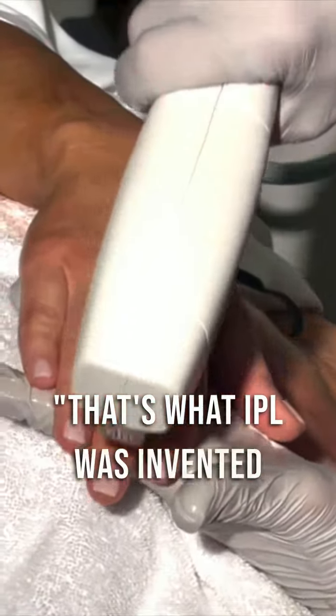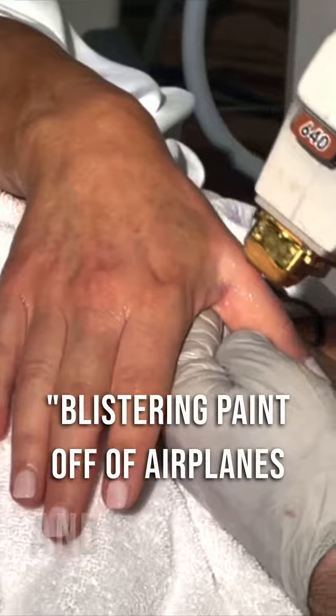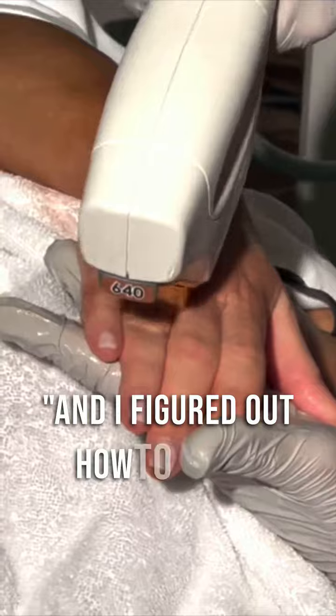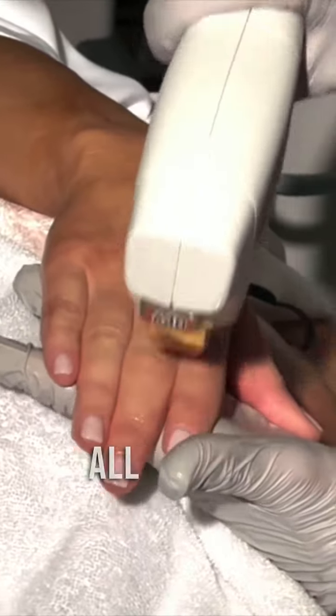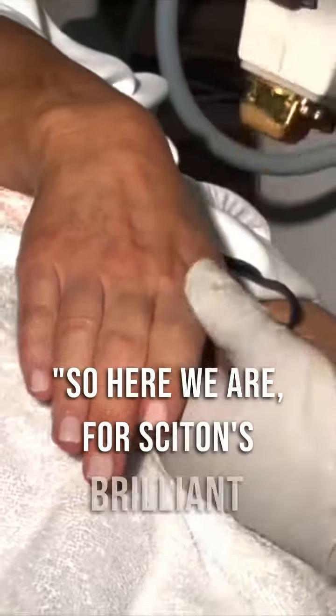That's what IPL was originally invented for — blistering paint off of airplanes — and somebody figured out how to use it on the skin. I figured out how to use it safely on the skin all over, and the rest is history. So here we are — Sciton's brilliant technology.